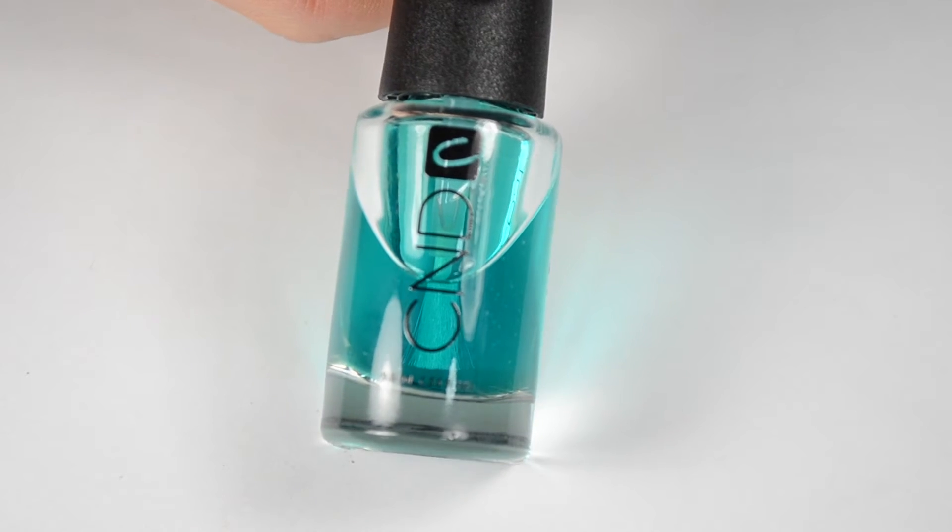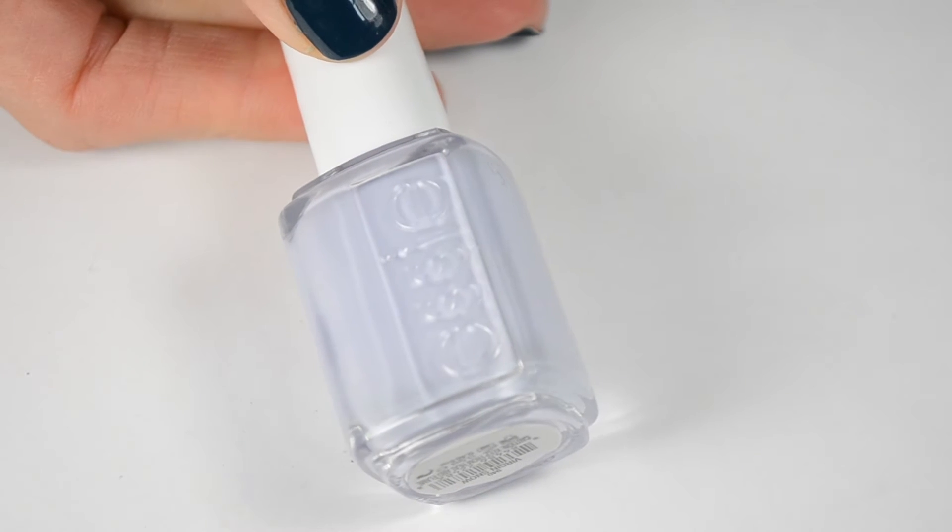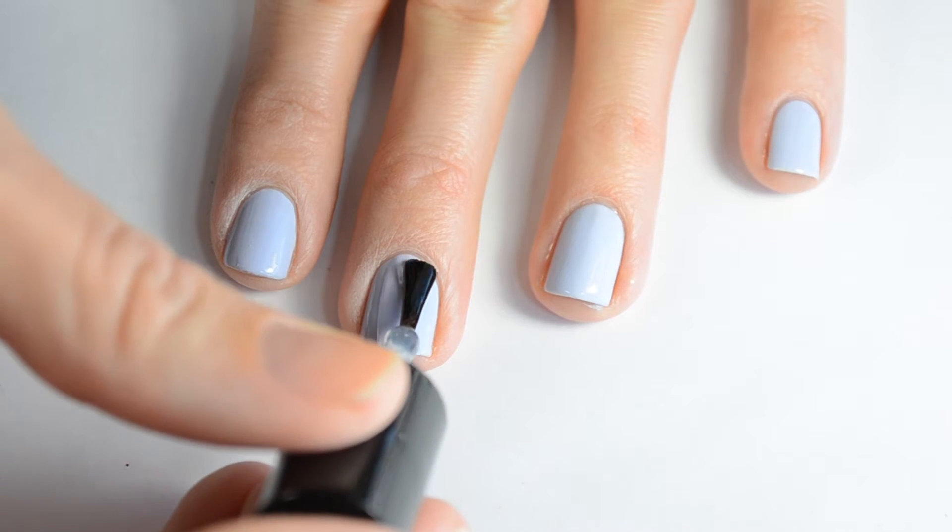I started off using this CND base coat and then I did two coats on each nail of this Essie Virgin Snow. Before I apply my stickers I always do a top coat.